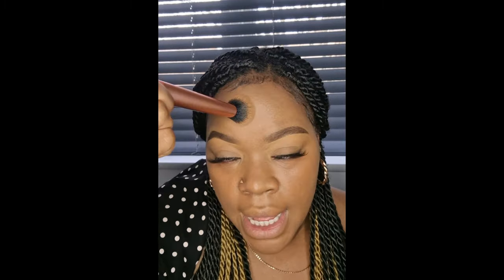I do have combination skin, so I don't know what this is gonna look like after a couple of hours. But I do like it — it's giving that fresh skin, soft look. Let me finish my face and come back to you guys.